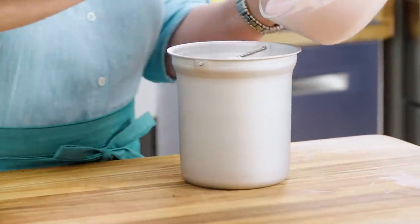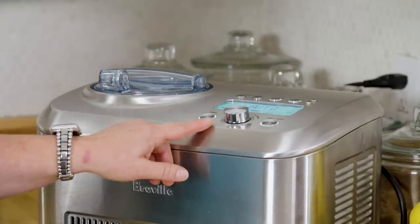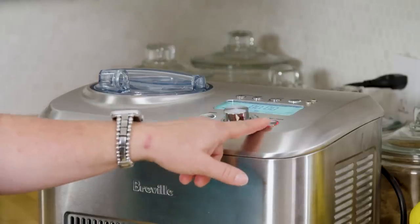Into the canister it goes, then the canister into the ice cream maker — turn it on and press start. This is a really nice ice cream maker; I treated myself after having a number of less expensive ones where you freeze the canisters, which work really well. How long it churns really depends on your ice cream maker, so follow the manufacturer's instructions.